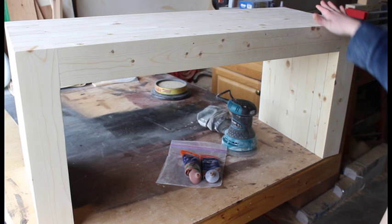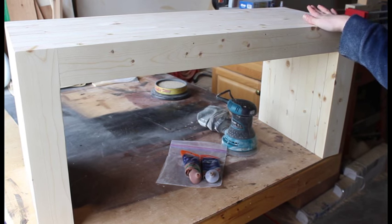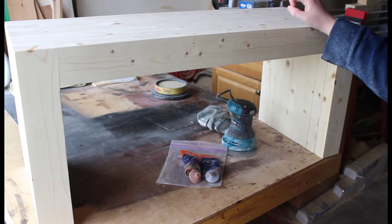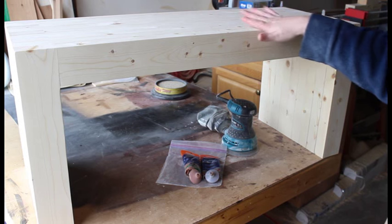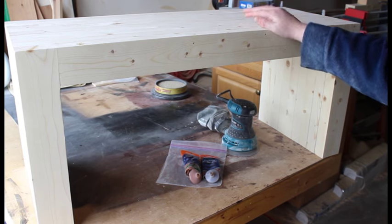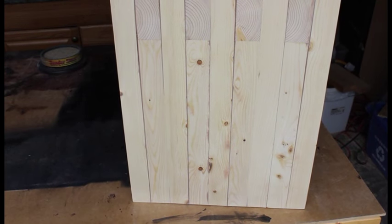I'm going to leave mine sanded at 80 grit. If you want it smoother I would recommend doing 150 or 220 grit sandpaper. I just want to leave mine a little bit distressed so it's got a few scratches and swirl marks from the sander — just a little distressed look, not too much. Here's a close-up look of the side.